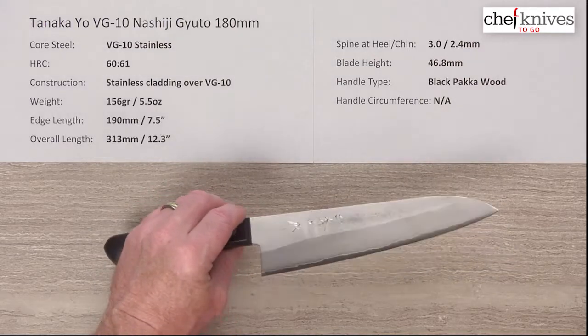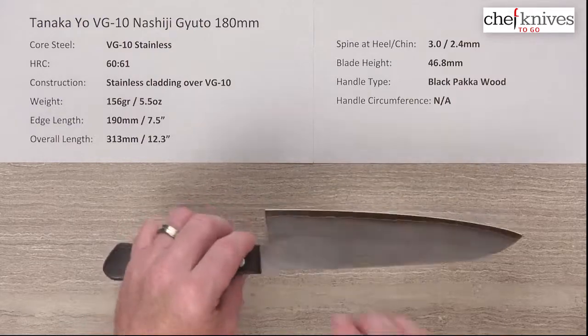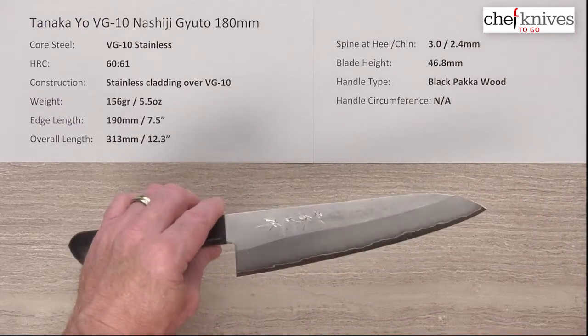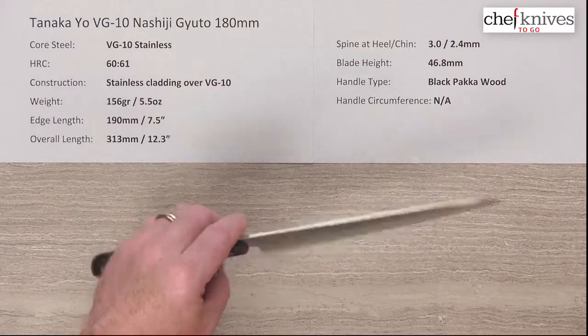The cladding has what's known as a Nashiji, or pear skin, kind of mottled finish, and on these it's a fairly smooth finish. It will vary a little bit from knife to knife — these have some cool character to them.